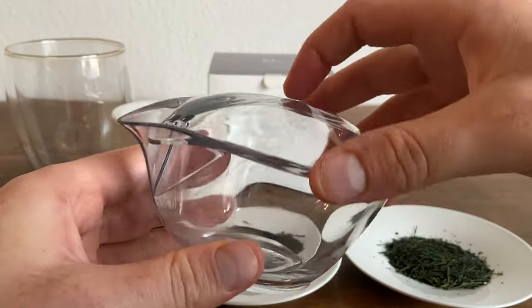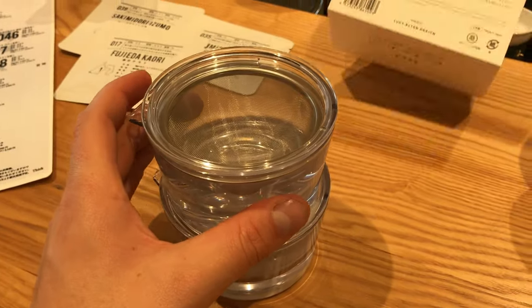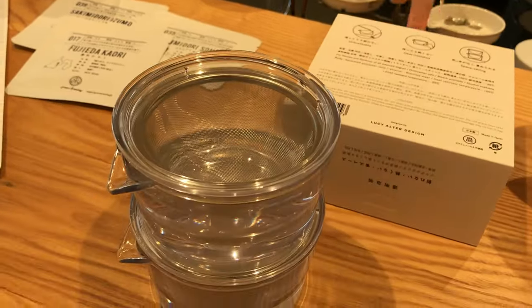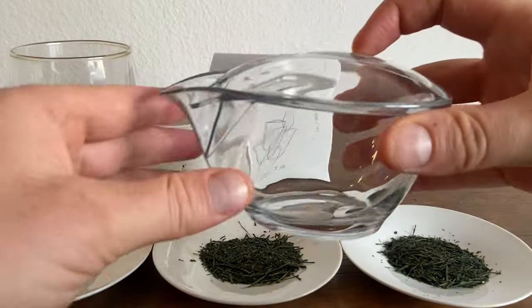First, we have a fun one: the portable Kyusu. This is a concept I was first introduced to when I visited a tea shop in Tokyo. It is made out of a heat-resistant resin that is dishwasher safe and unbreakable. I'll be using one I got as a generous gift from Mr. Sakamoto, one of the tea farmers we work with at neoteas.com.